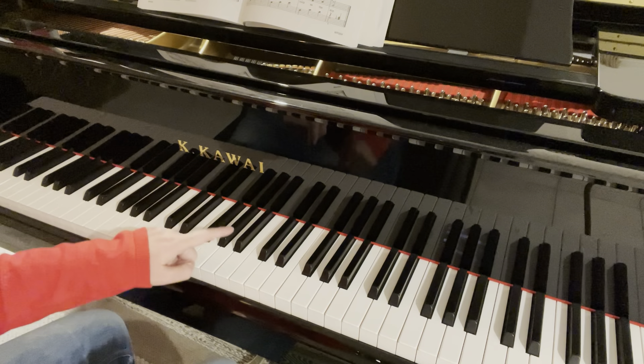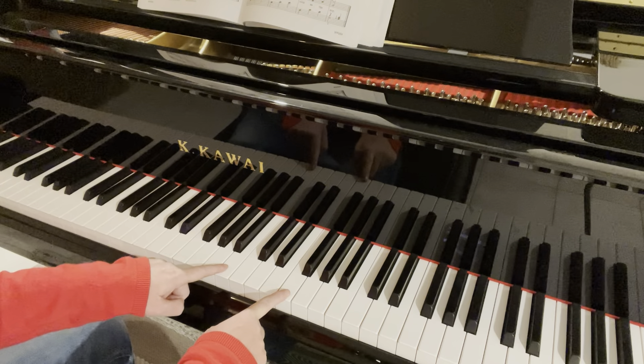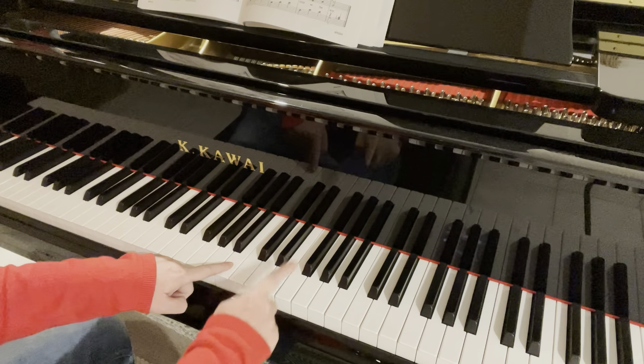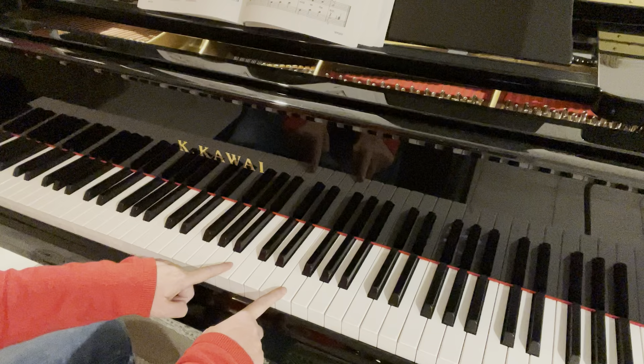There's only two white notes. You've got C flat, which is actually a B, and F. Everything else is black. So whenever you see Cs, you've got C flat, and F doesn't have a flat. Everything else is black.